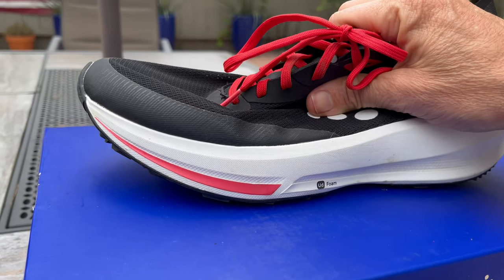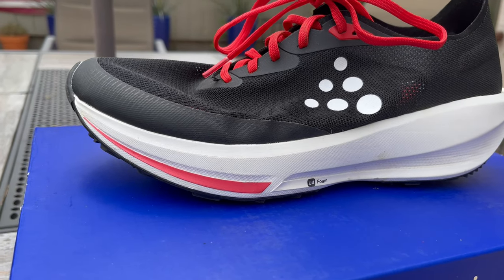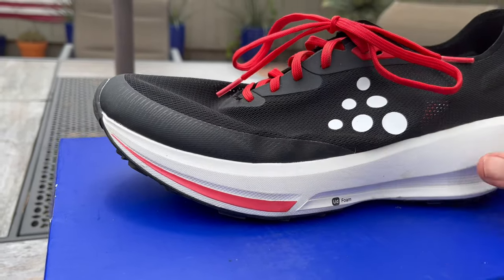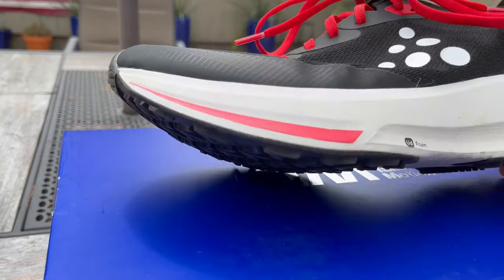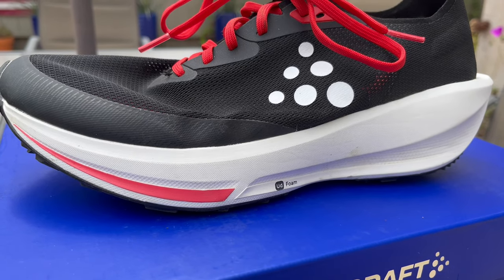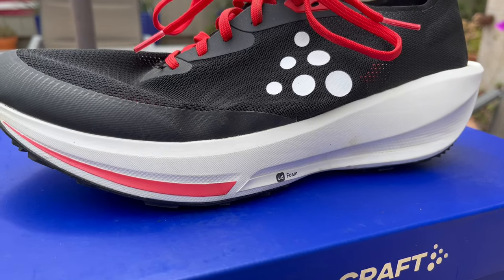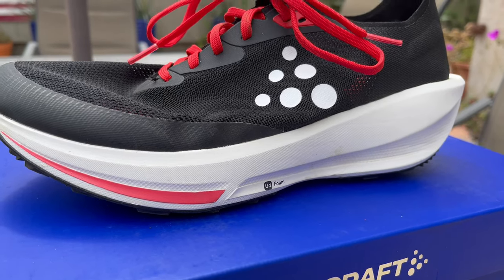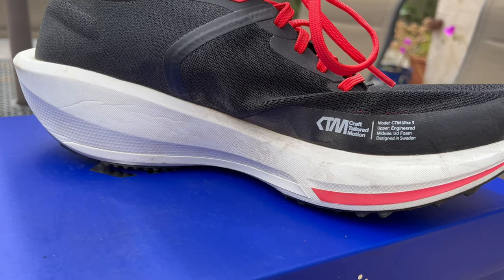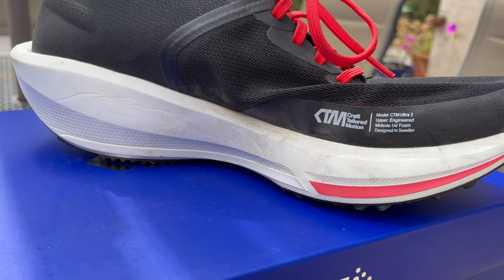The upper is so lightweight and wonderfully comfortable that it's a complete disconnect between this upper and this midsole and outsole. There's just really no other way to say it — it's really bottom-heavy. So it's firm, it's very bottom-heavy, and that creates not the most special ride. If you like really firm midsoles and you want something that gets a thousand miles out of it, then yes, give this shoe a try.